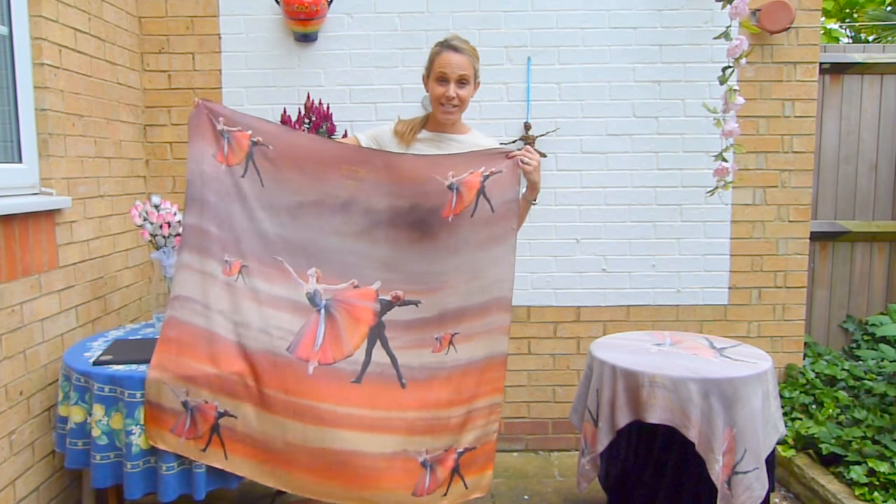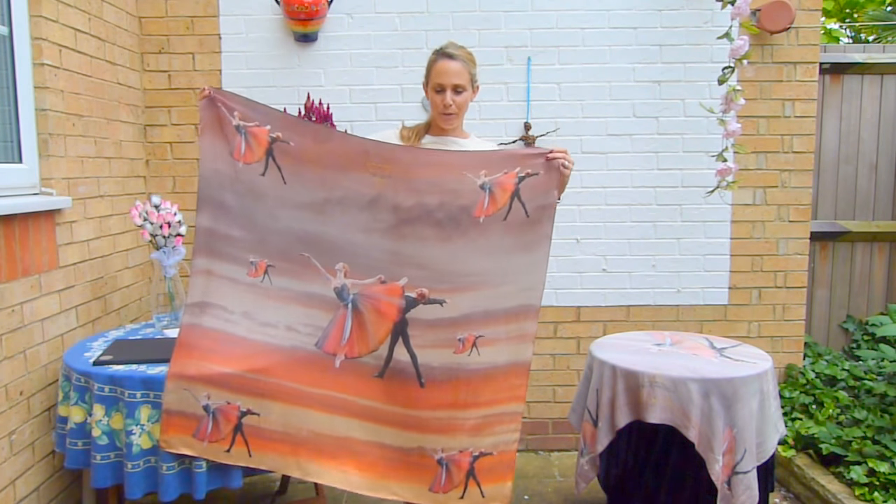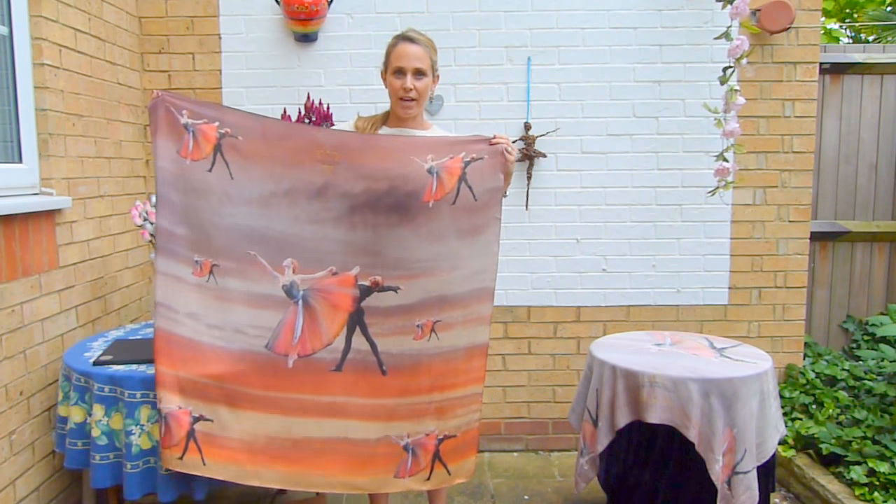Hello, hi. I'm excited to show you today how to tie this beautiful scarf with a blouse knot.